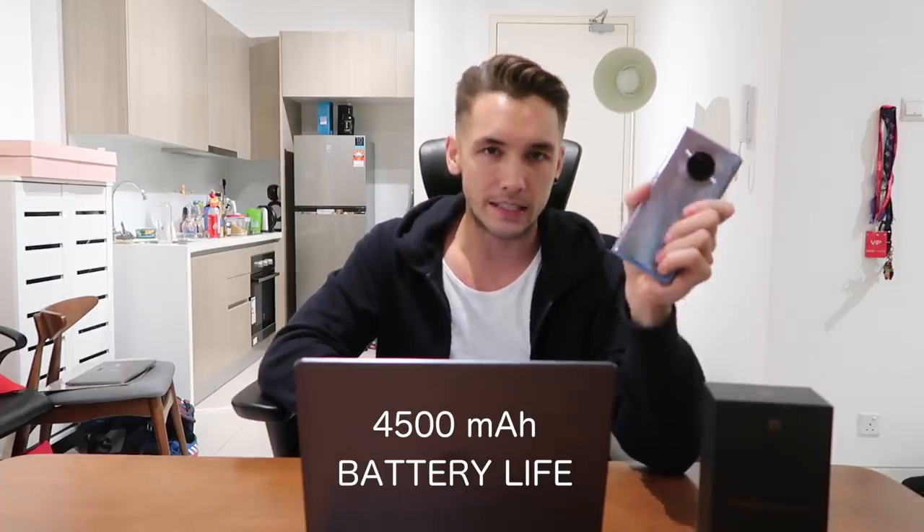I might just vlog on this. Now you're probably thinking, Mark, how can you record a vlog on this phone? The battery is gonna die. Well, that is where you're wrong, because this is a very powerful device — 4,500 mAh. As you guys know, I do some very stupid, very bold things on my channel, and that means I need to charge my phone.